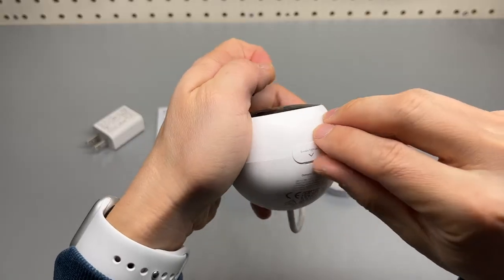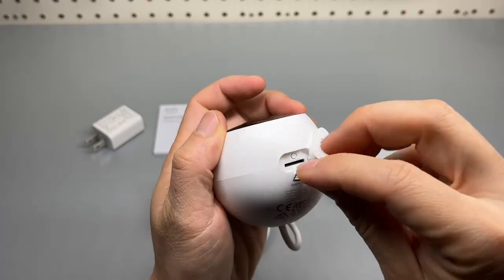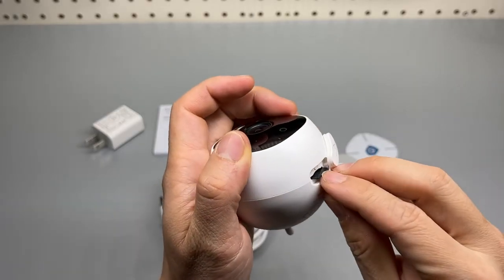There's a weathertight seal, and the SD card is supposed to be inserted here. There's also a sync button. Let's add the camera to my Eufy app.